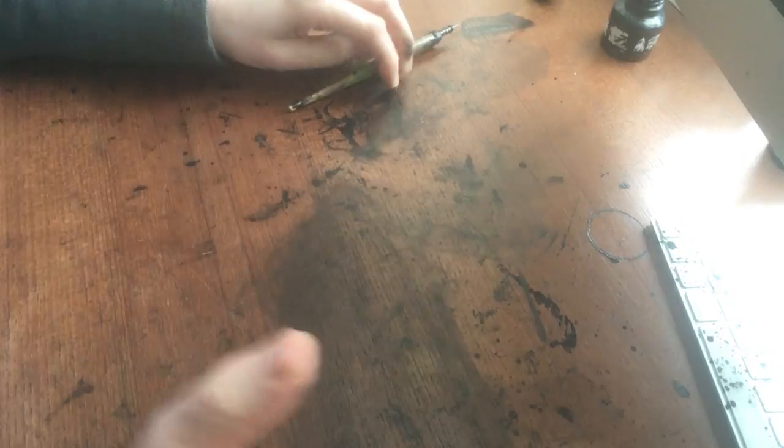Right then, shall we do a draw along? Look, zoom down. Here's the desk. You can draw on anything you like. Don't draw on the walls, maybe. Or you could do — no, probably don't suggest doing that. That's a silly idea. Find some paper.